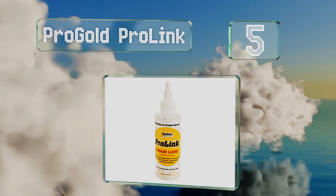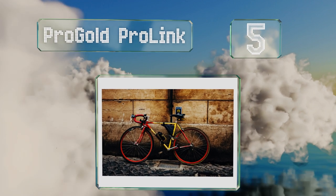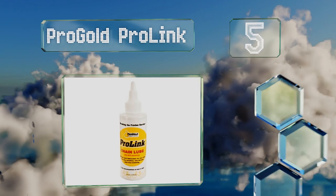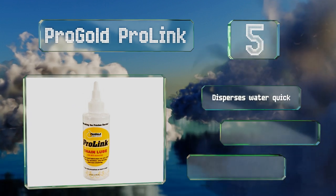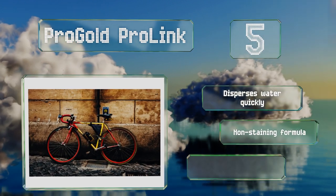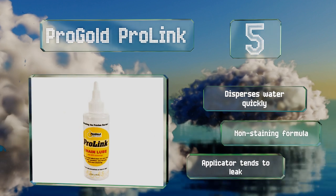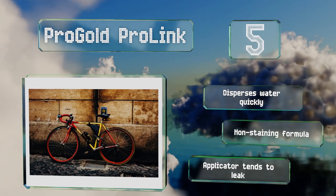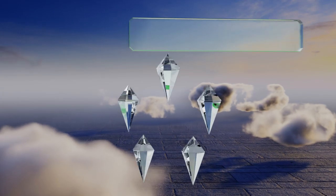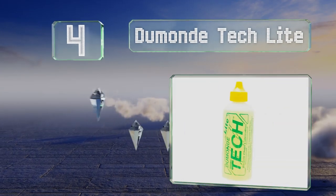Off we go on our list to number five: protect that all-important drive mechanism with Pro Gold Pro Link. This fluid helps to lubricate a chain but also prevents the metal from oxidizing or becoming corroded through exposure to grease, chemicals, oils, and more. It disperses water quickly and is a non-staining formula, but the applicator tends to leak.